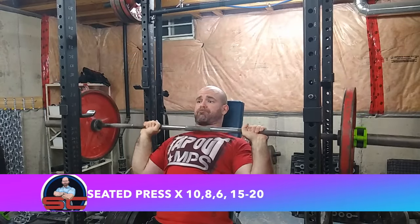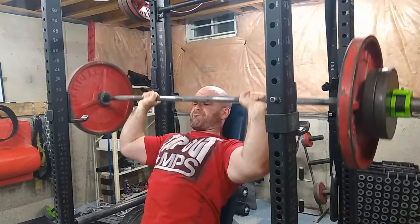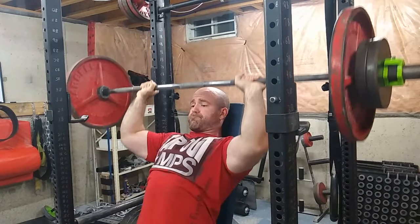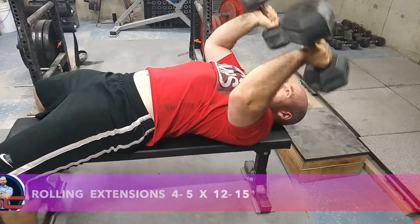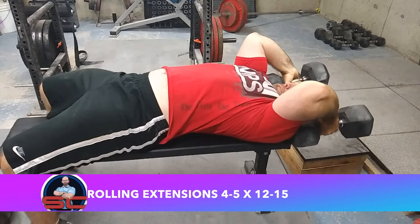Then I'm going to prioritize shoulders on this day, specifically pressing. I did a set of 10, set of eight, set of six, and then dropped down the weight and did a set of 15 to 20 reps. I saw this method on T Nation — it's a good blend of size and strength.